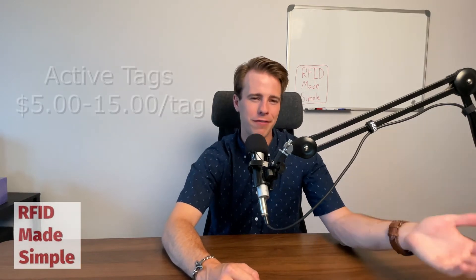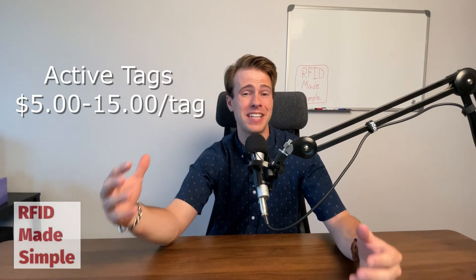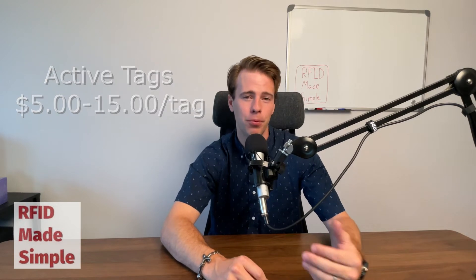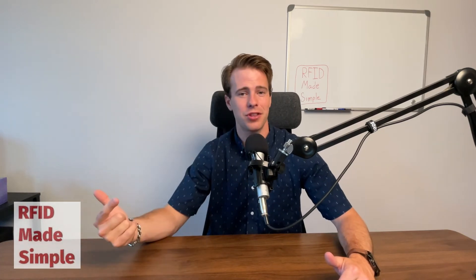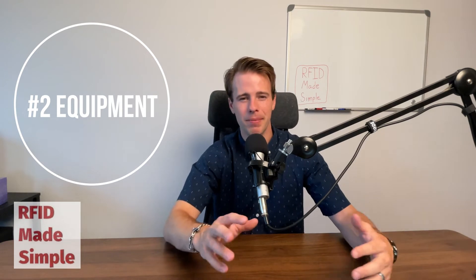Active tags, on the other hand, have stayed fairly consistent in price over the years, primarily because the main cost is the battery inside the tag. Active tags range anywhere from five dollars up to fifteen dollars per tag. However, there are trade-offs that may justify an active system over passive. You will need more infrastructure on the hardware side with a passive system, because you need multiple readers to power and read those passive tags. With active, much of your cost is attributed to the tags themselves, and you may only need one reader to pick up all the active tags in the area.